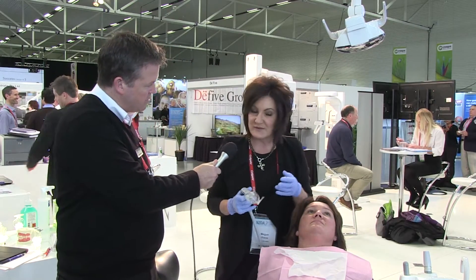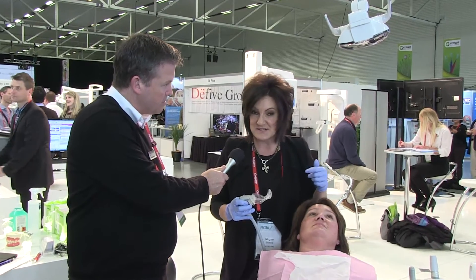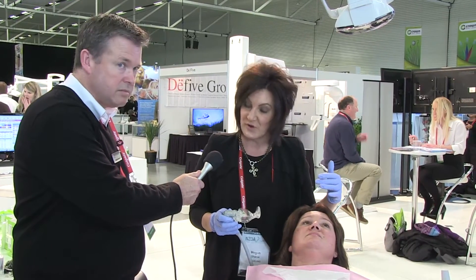Sure, it's a really new innovative product and it's probably about to change the face of dentistry. It gives a whole new level of control of the oral environment.